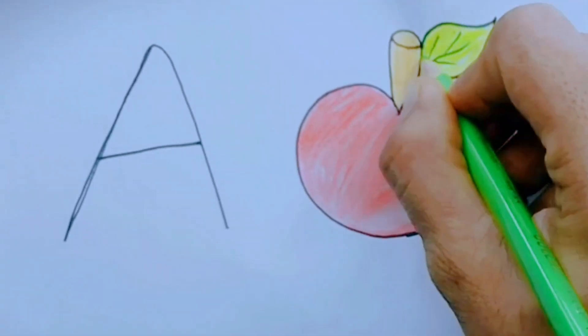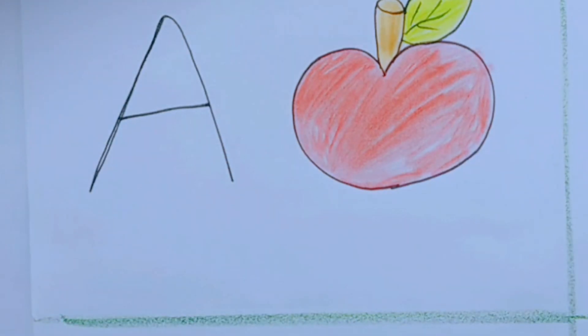Now I know my ABCs. Next time won't you sing with me?